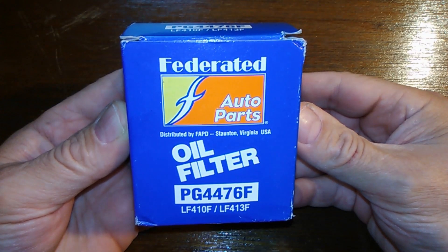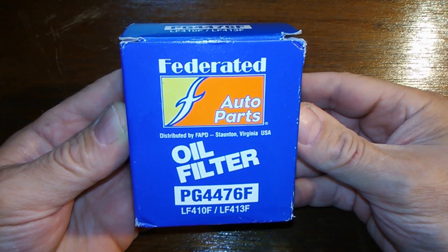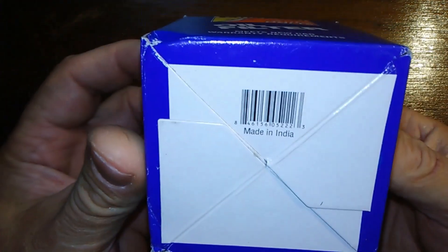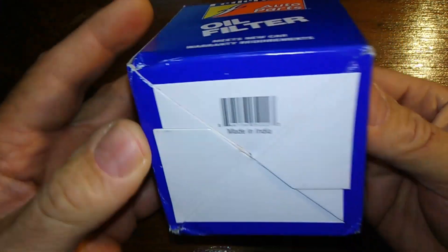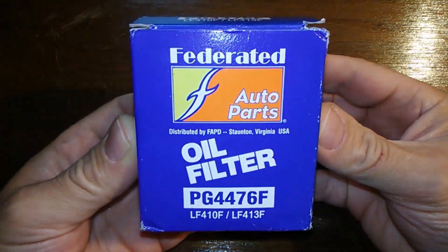Today we're going to look at a Federated Auto Parts oil filter number PG4476F, and it's made in India. Let's get at it.